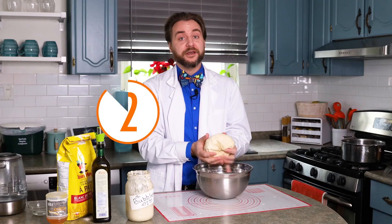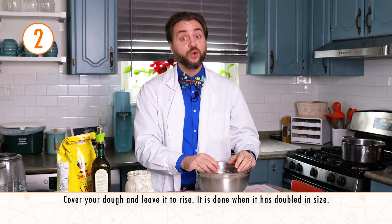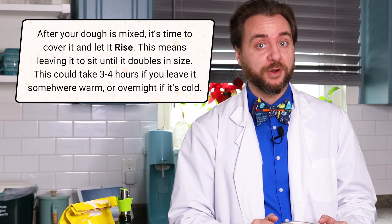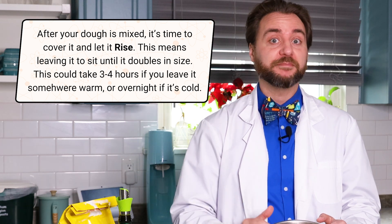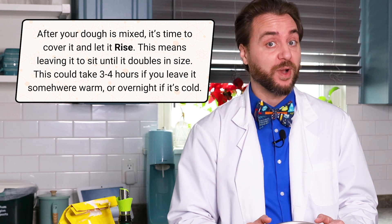Kneading isn't just exercise for your hands — it's actually a workout for the gluten. Gluten is like stretchy invisible balloons that trap the carbon dioxide gas. The more we knead, the stronger those balloons get, giving us chewy amazing bagels in the end. Now that we've got our ball of dough, we need to let it rise. This can take quite a long time because the wild yeast and bacteria need to do their job. When it's warm, rising takes about three to four hours, but I keep my house cold so I leave it overnight, about 12 hours.